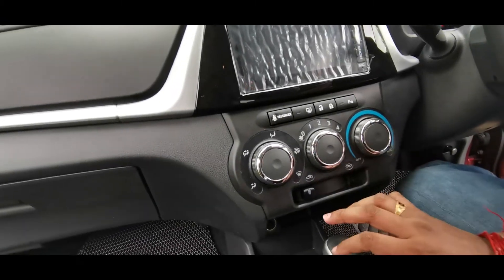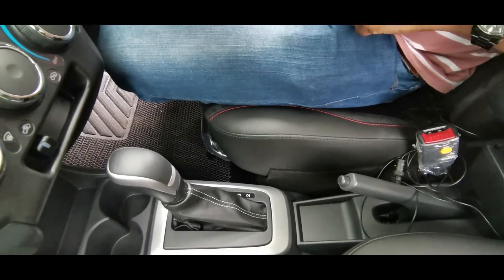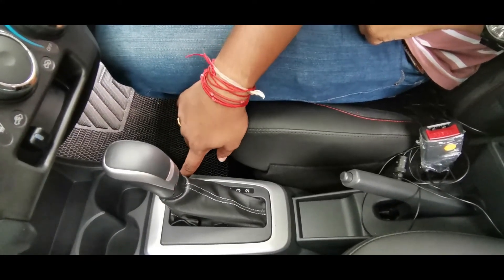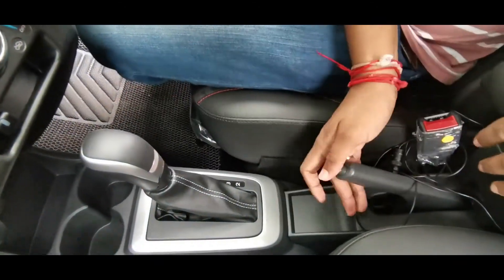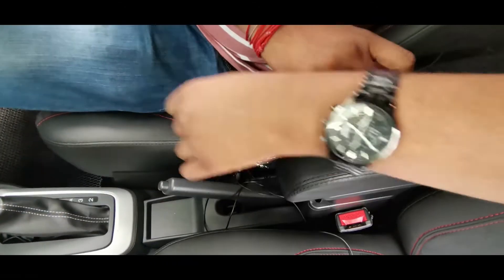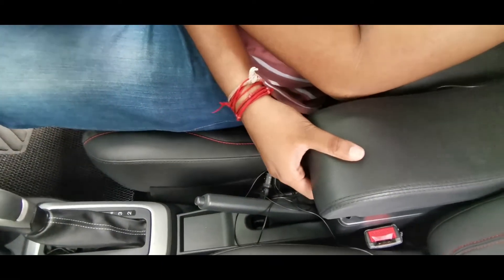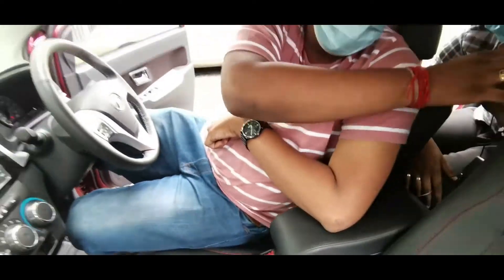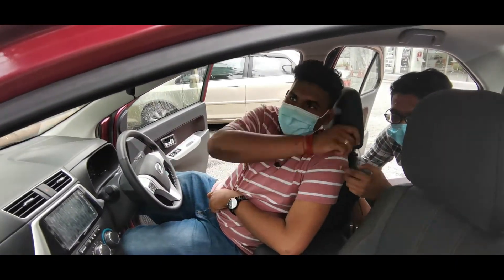You can see the gearbox here — this is a manual gearbox and it looks very sporty with a nice design. Next is the handbrake, and I really like the design of the armrest as well — you can just push and pull it. This is an optional model for the gear-up upgrade category.